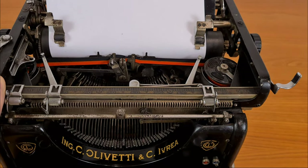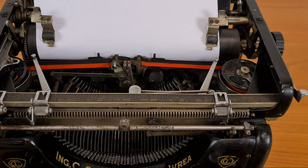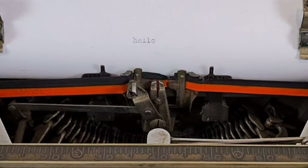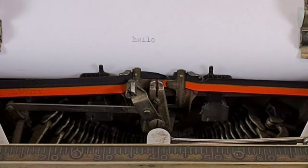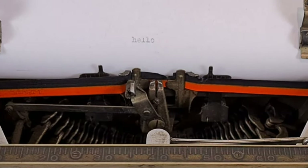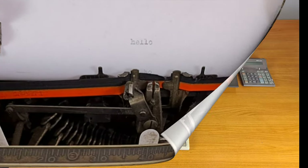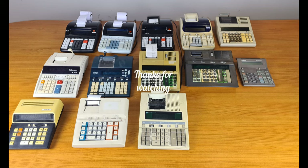Let's try to write something. After one hundred years, its six thousand parts still work together perfectly. No wonder she is the queen of Olivetti.